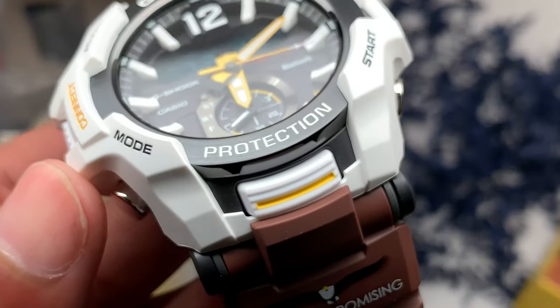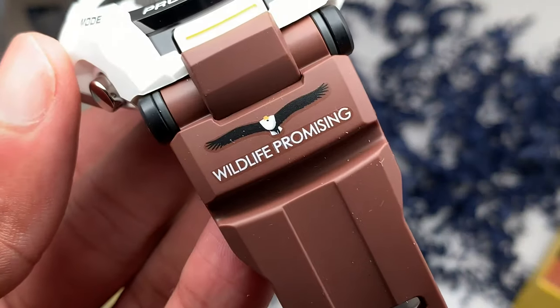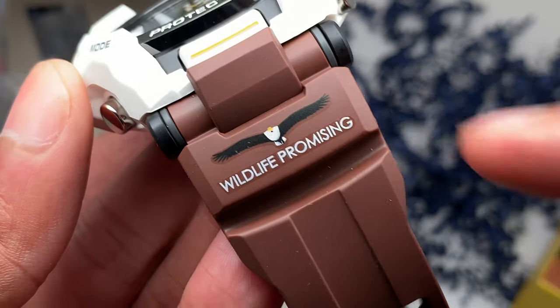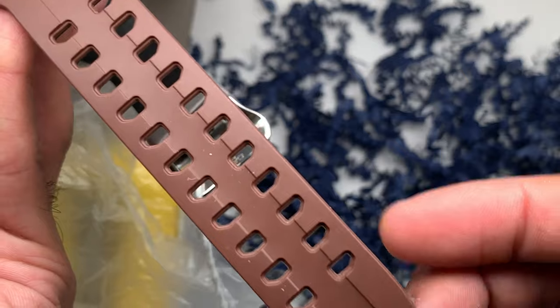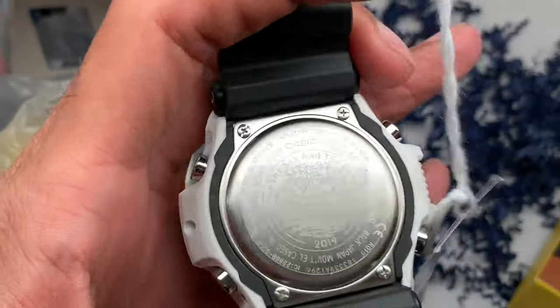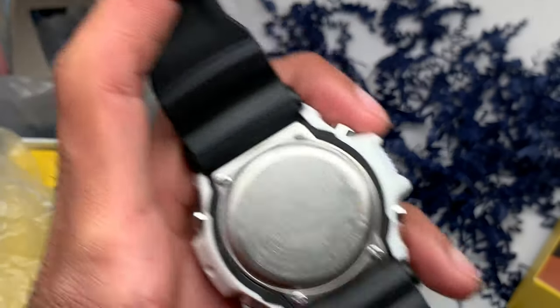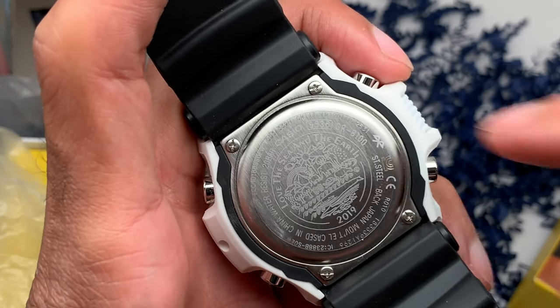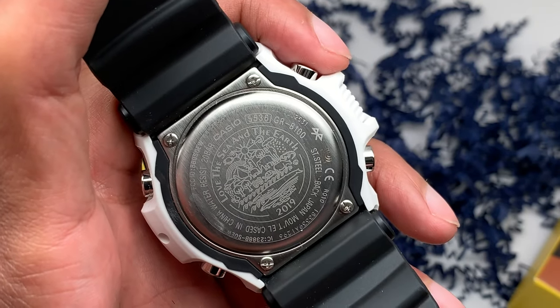Zoom a little bit closer so you guys can see — look at that. Wildlife Promising. You got the African Fish Eagle bird right on the band there. Brown bands, absolutely stunning. There's the back plate I was referring to earlier with the same design. Technical difficulties getting the camera focused, but there we go. Got some nice little stickers to protect the back plate. Very sweet, very nice.